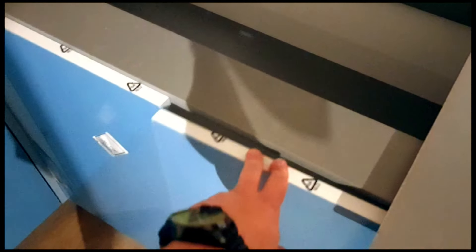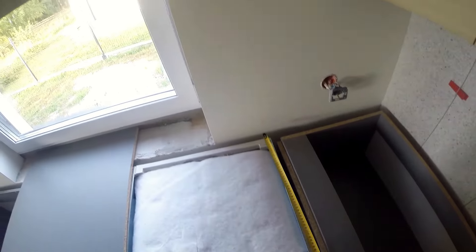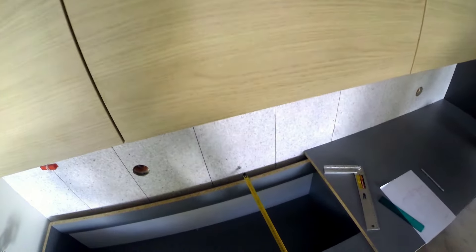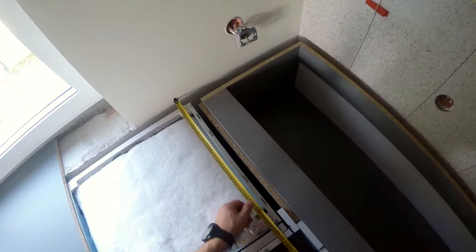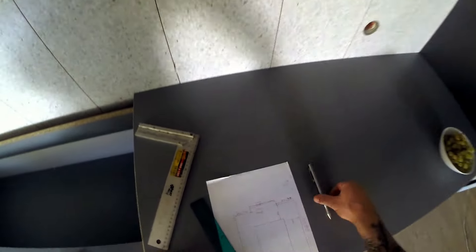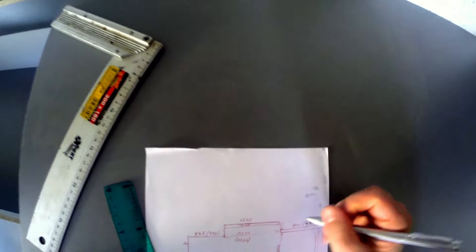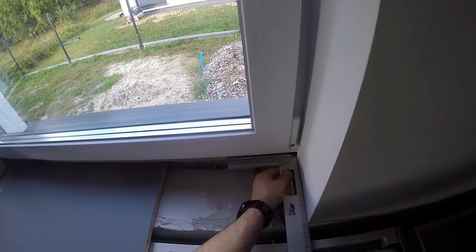I gdy mamy już tak ustawione korpusy, możemy przystąpić do wymierzenia blatu. Korpusy powinny już stać na tip top, to znaczy w miejscu docelowym. Po to jest tam szczelina z tyłu — 5 centymetrowa, a w niektórych przypadkach 4,5 lub 5,5, bo ściany nie są zawsze idealnie równe. Ale właśnie ta szczelina nam to niweluje. Blat możemy dociąć w ten sposób, żeby to zniwelować i żeby nie było nic widać gołym okiem. Warto postarać się i pomierzyć to dokładnie.